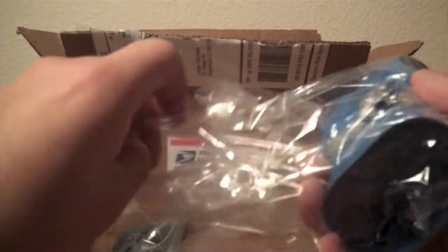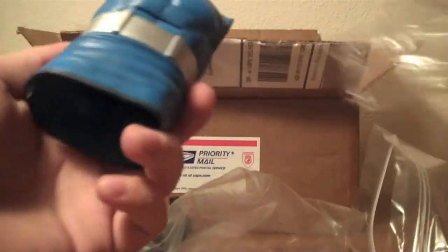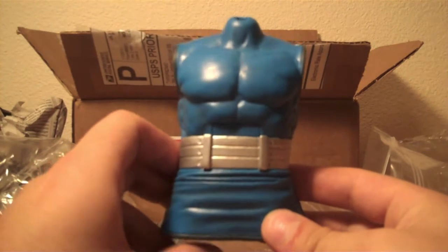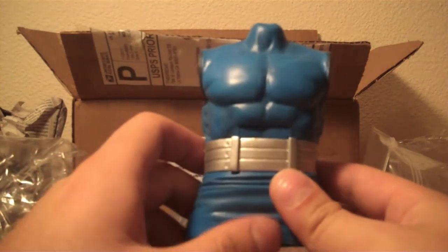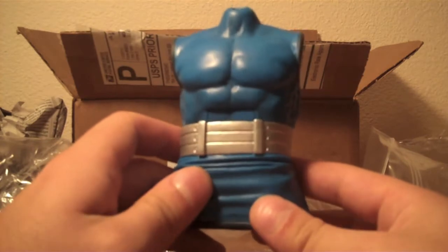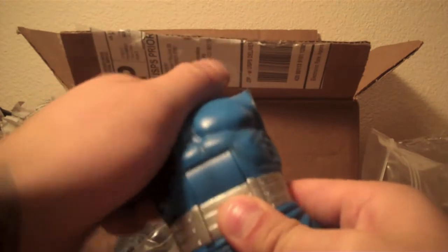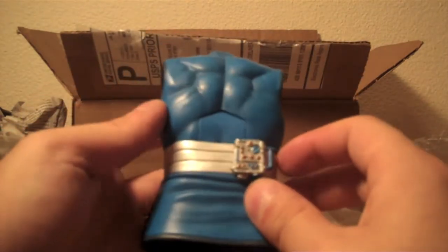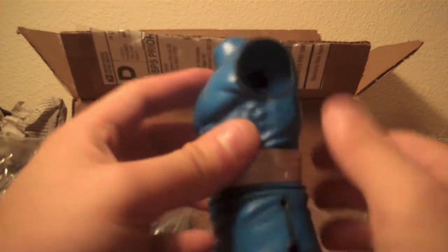Alright, this is awesome — Darkseid's upper torso. So that's a big chunk of Darkseid right there. And I also have one of his legs here. I still need to get his lower torso before I can attach that leg, but nice to have this upper torso here. It's in very good shape too. I believe that's the mother box on his back. Very, very cool.